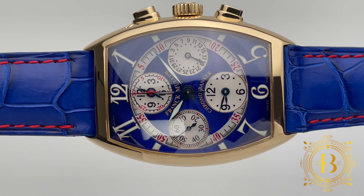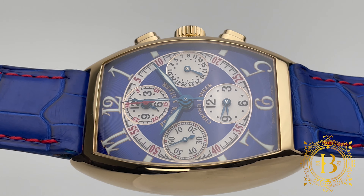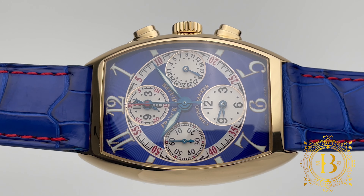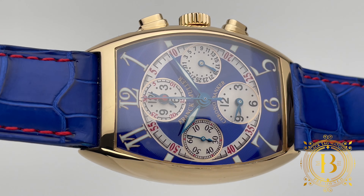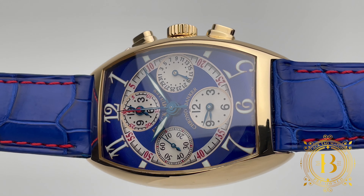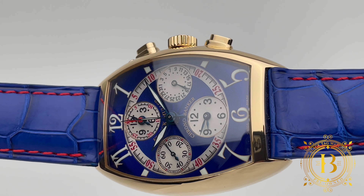This masterpiece has a chronograph, but most importantly, it has a complication that allows you to set the timepiece with three time zones, which can be adjusted independently with the crown. And when I say independently, I don't mean adjusting just the hour hand.